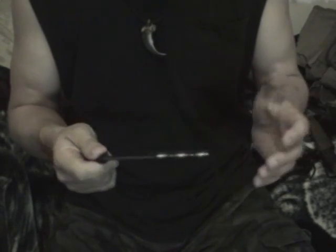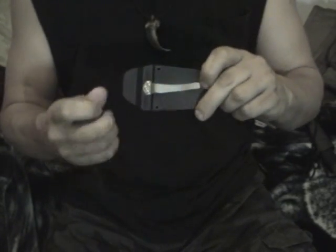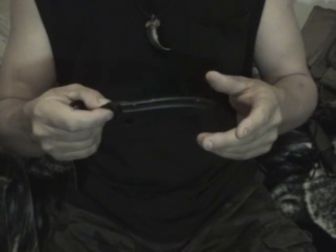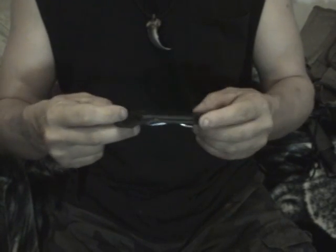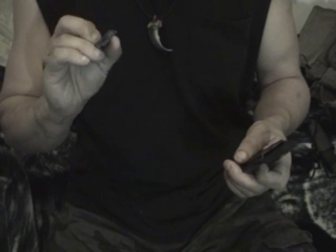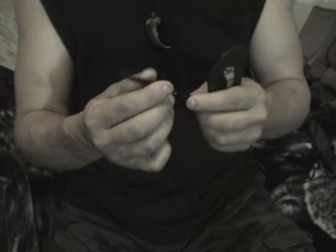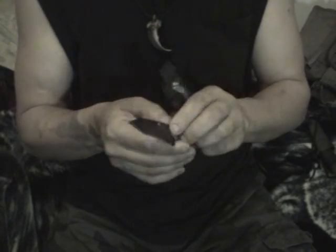Here's another one I carry - it's got a belt clip on there. It's a plastic case - I don't know if it's Kydex or what, but it's a plastic knife case. It's an M-Tech - I think it was M-Tech, it actually says Master on the blade. I don't know if you can see it, it says Master. Nice little knife - my utility knife. I use it for everything.